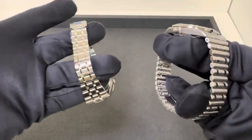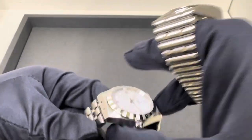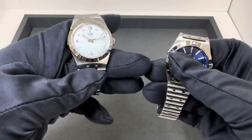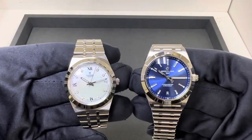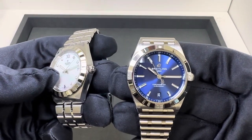The weight on both of these on the full bracelet: 103.5 grams on the Tudor versus 103.9 grams on the Breitling — almost identical in weight. The Breitling does wear a little bit larger, but the Tudor being a little more compact I think it has a little bit more presence.